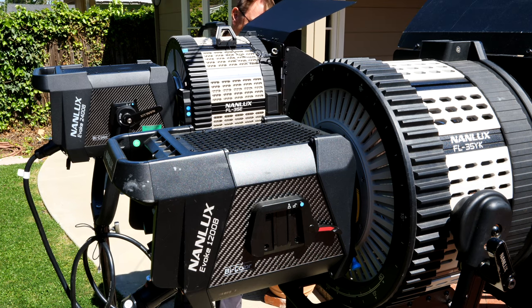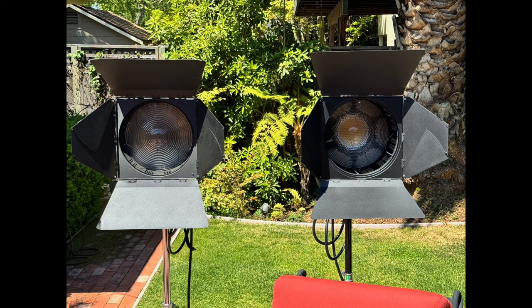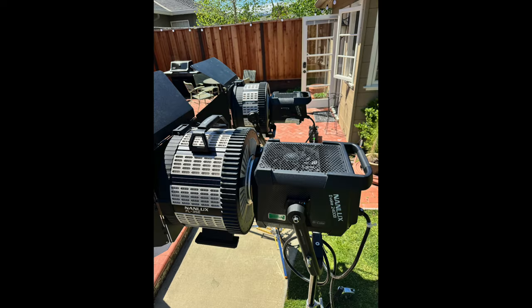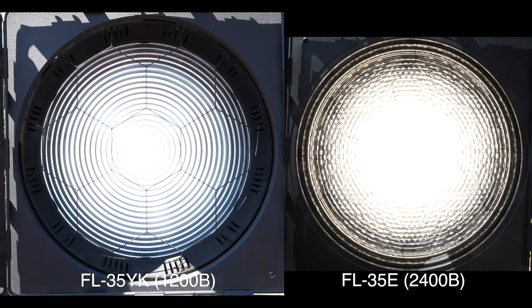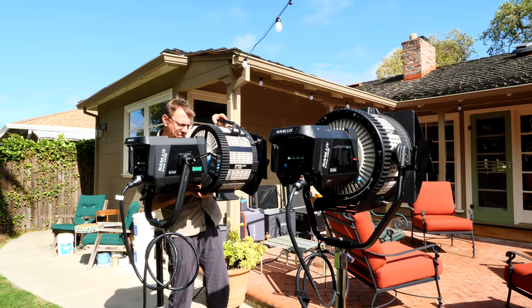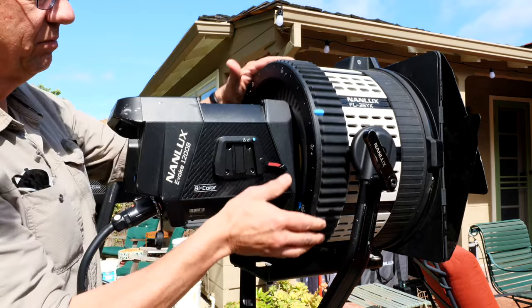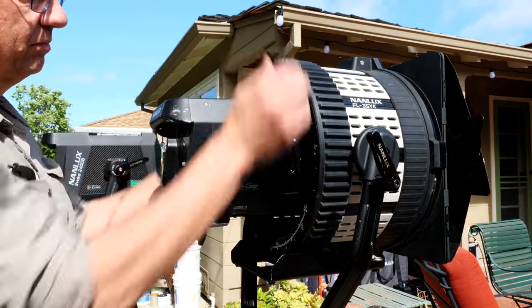Here I have the FL35YK combined with the Nanlux Evoke 1200B. Right off the bat, you can see these two Fresnels are the same size in diameter — 35 centimeters. The 35E is a little deeper travel-wise, and the front glass is different. The other big difference is that the 35E attaches to the front of the 2400B, unlike the 35YK, which was set up with its own yoke so that the lamp head travels inside the housing.